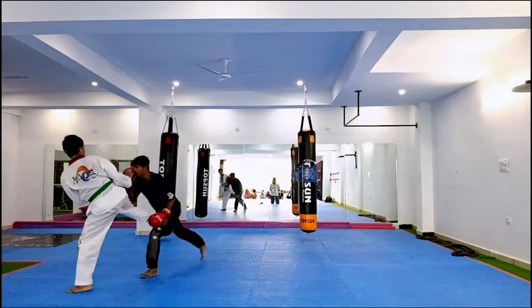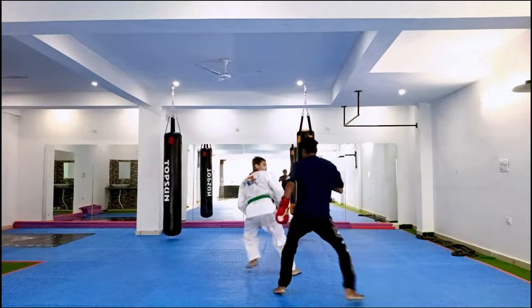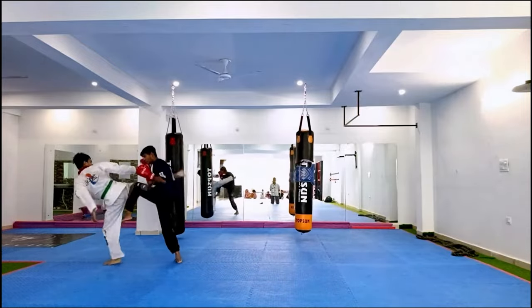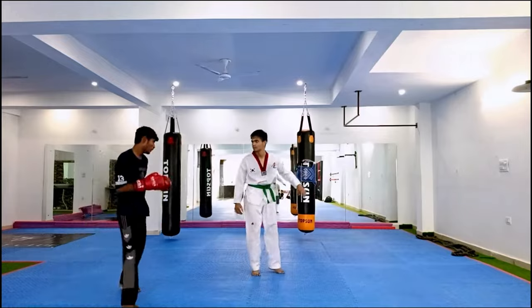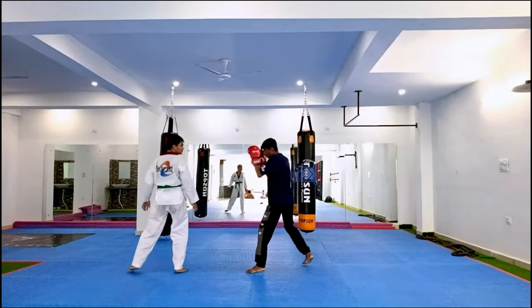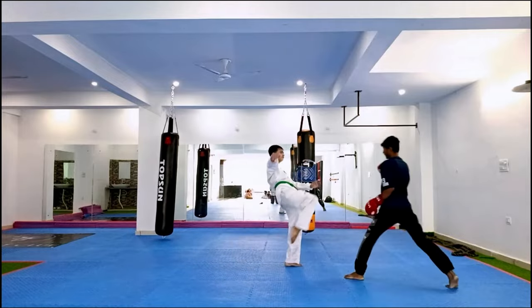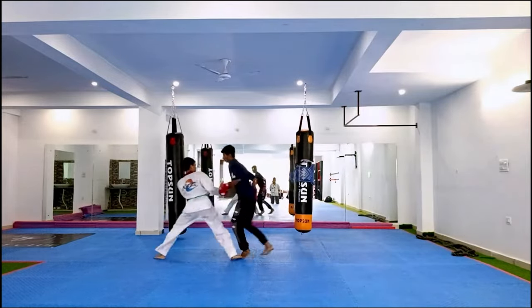Look at him — he got him! I love this. I bet this green belt is thinking 'I have no idea what to do.' Oh, that looked like it hurt. I think Dachsh is going a little bit harder than the taekwondo person — the taekwondo person is going a little lighter, so that's something to watch out for in the future.